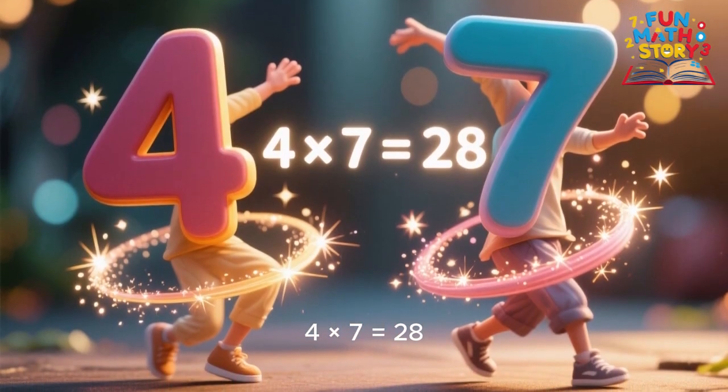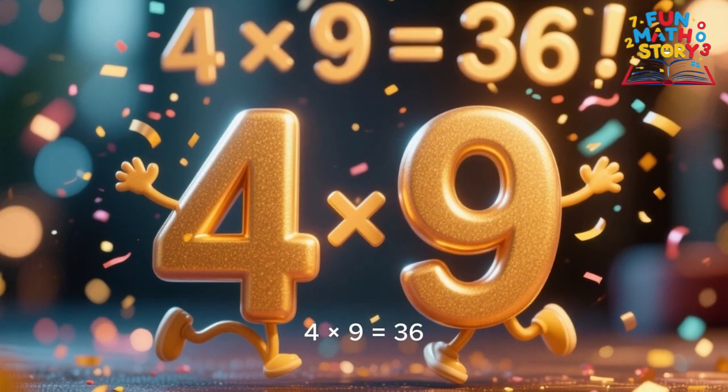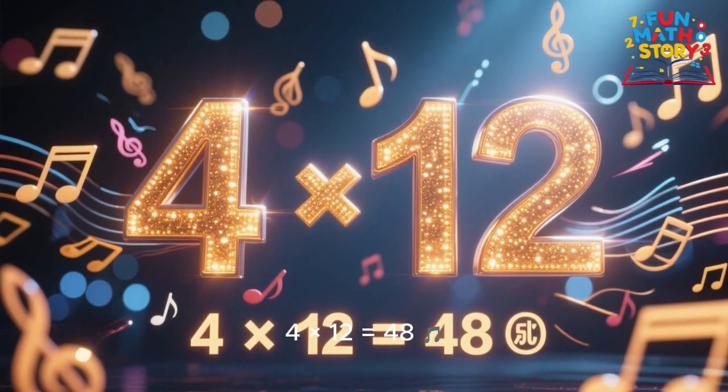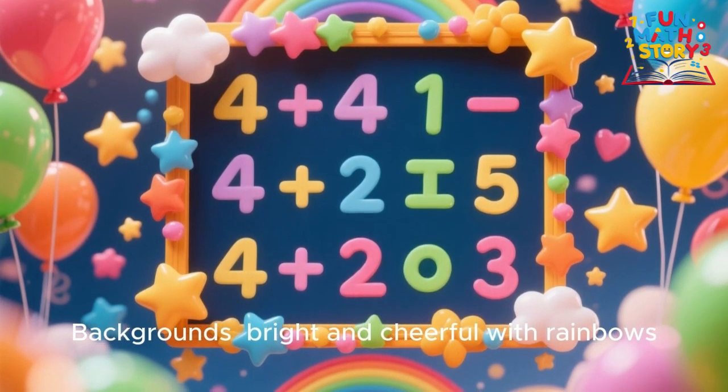4 times 7 is 28, 4 times 8 is 32, 4 times 9 is 36, it's easy, yes, it's true. 4 times 10 is 40, 4 times 11 is 44, 4 times 12 is 48, you've learned the 4's for sure.